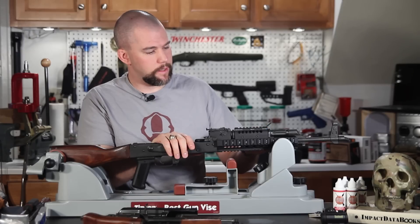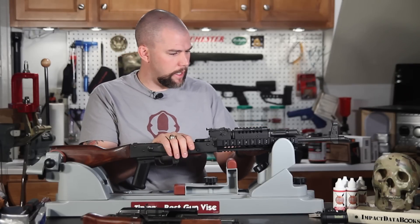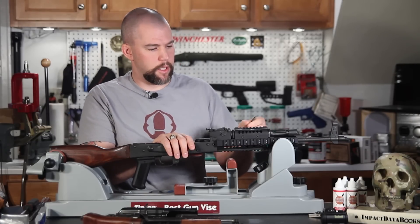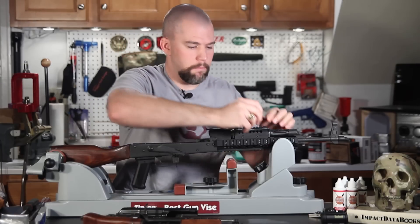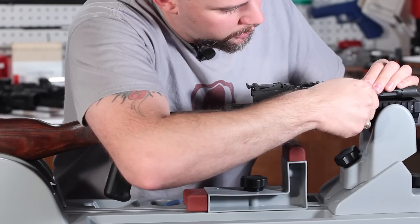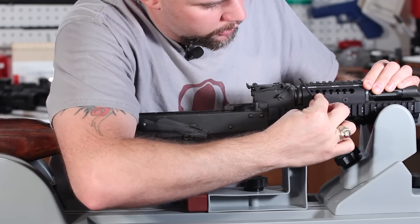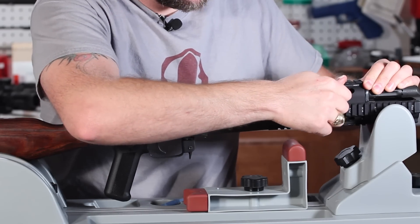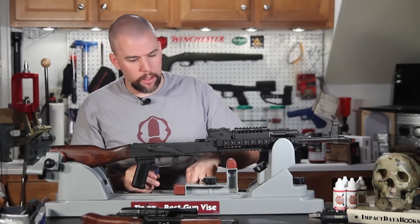A word of caution when you start tightening these down — we're using Allen wrenches and we don't want a huge amount of torque on these fasteners, because we are screwing steel fasteners into aluminum threads. If you put too much torque on them, you are probably going to strip the system out. Once I get it turned down with the short portion of the Allen wrench, I'm putting probably about an extra eighth turn with the long end — and that is it.